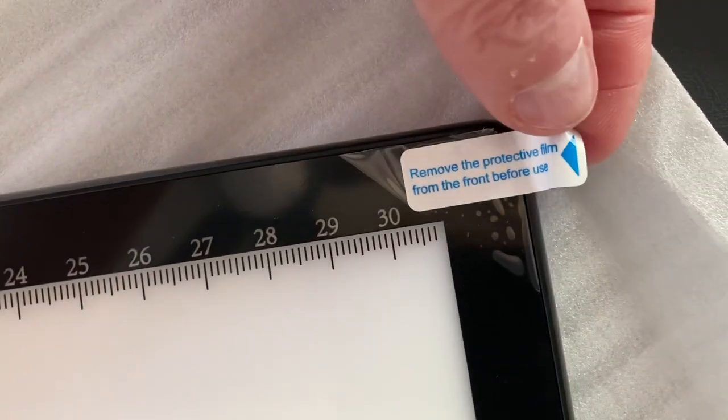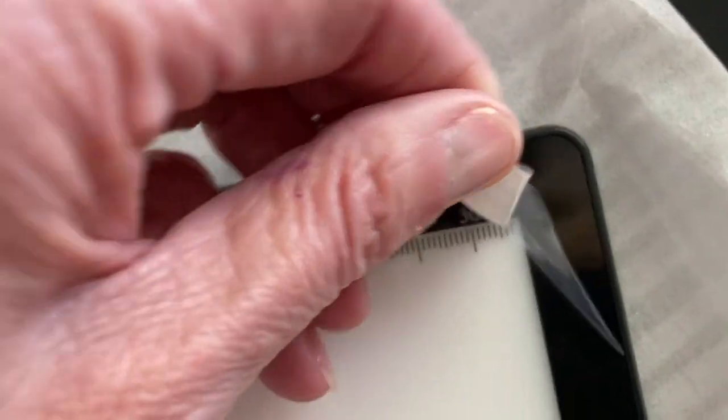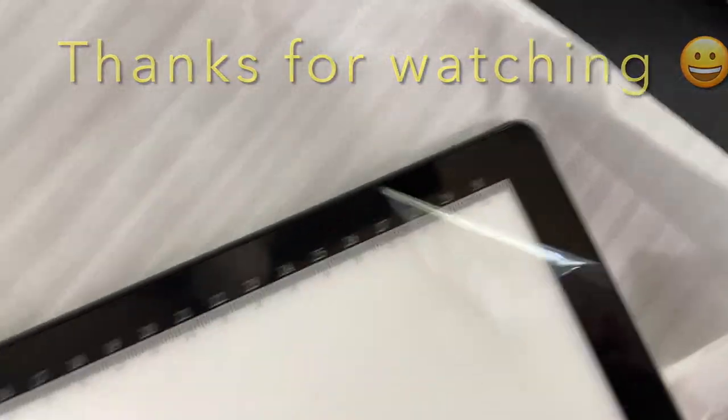I just wanted to show you that there is a protective film on here - it says 'remove this.' I pulled it back and it didn't come off that easily; I had to kind of pull the end. There is a protective film on here that you need to remove before you use it.